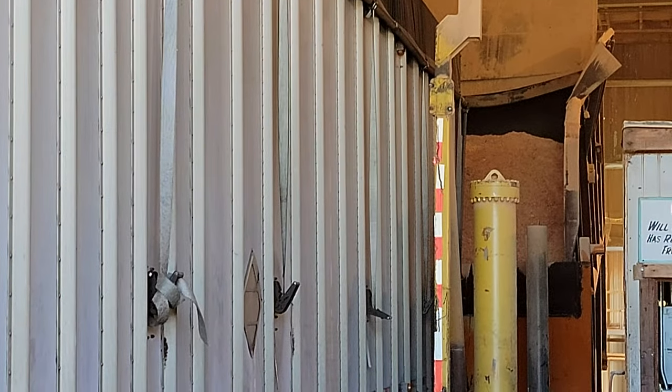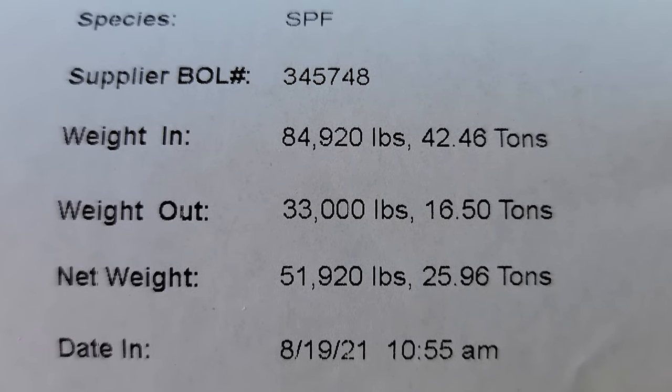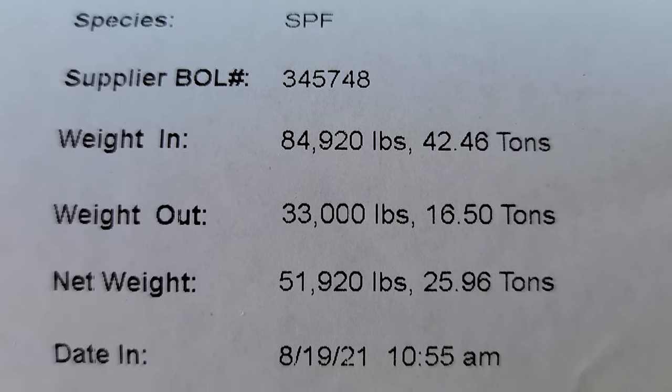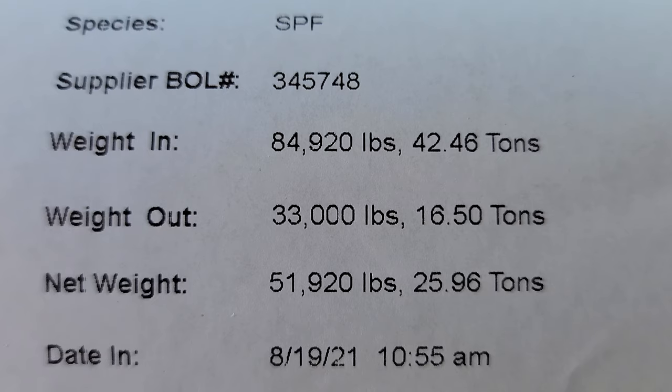And back to the yard I go. The verdict is I dumped 51,920 pounds worth of sawdust and wood shavings.